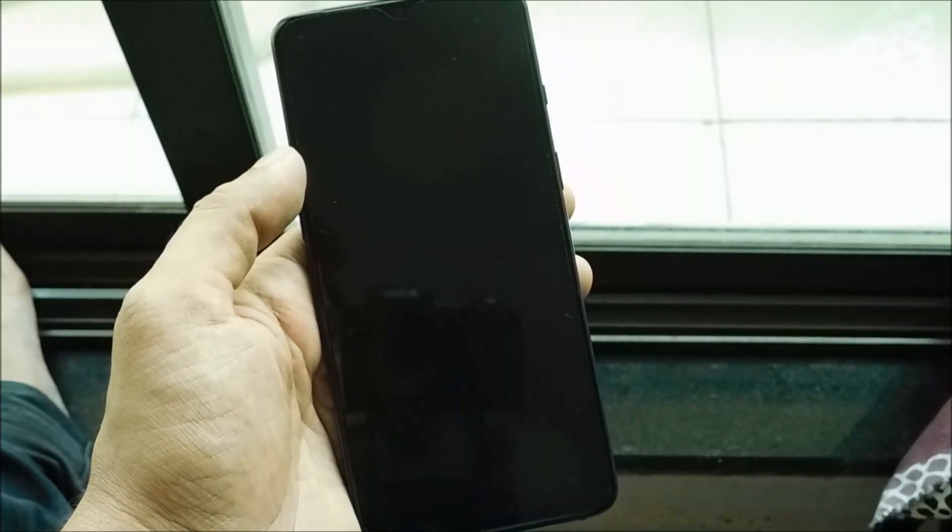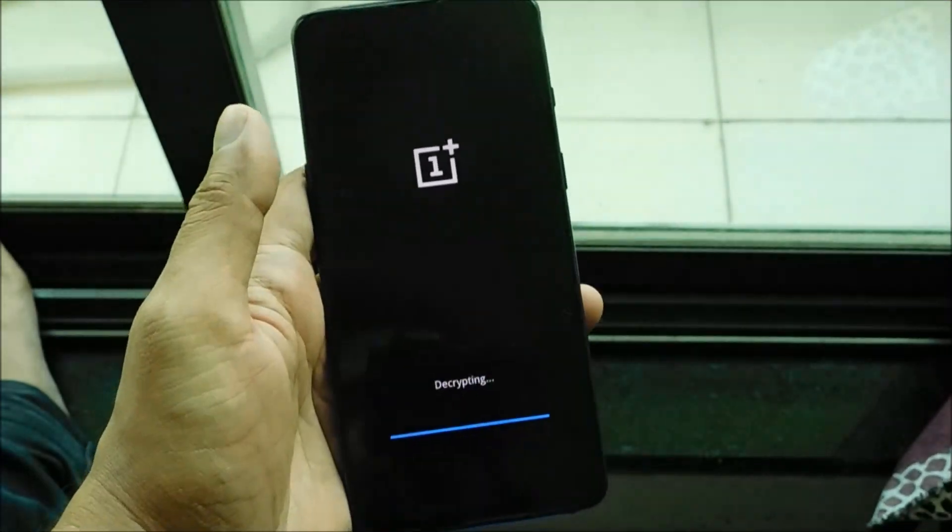If you have any kind of security like a PIN code or password on your phone, then before booting up to recovery mode it will ask you to enter it. You have to type your password in order to go to recovery mode, and then it will take you there.